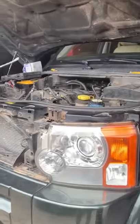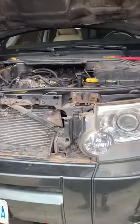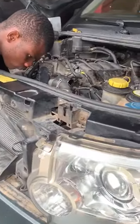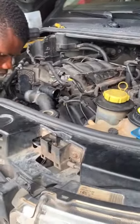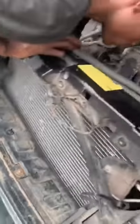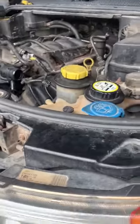2005 Land Rover LR3 with an overheating problem. After taking it to several workshops, they advised the owner to change the water pump and the radiator — as you can see, it's a new radiator — and still the car had the overheating problem.